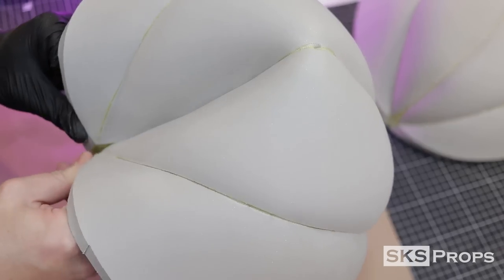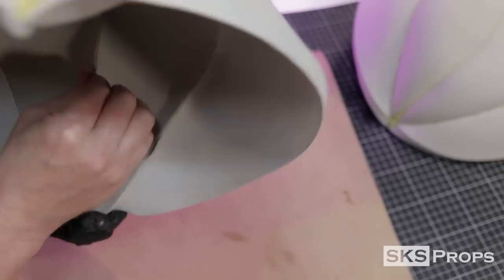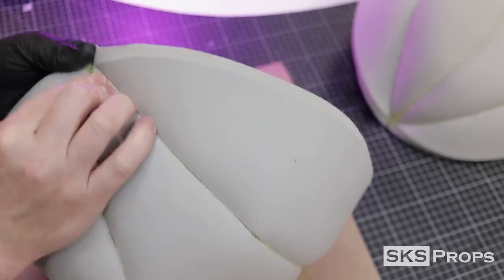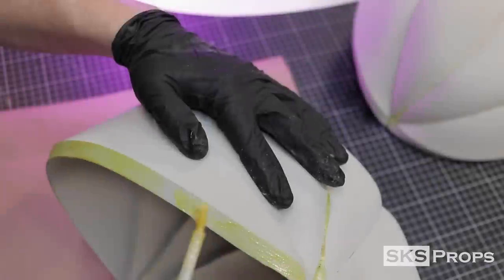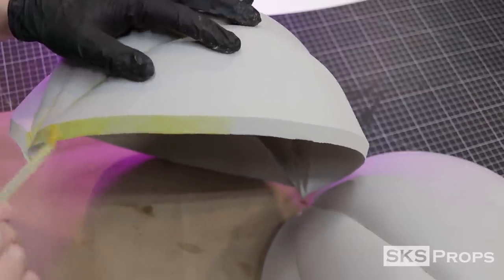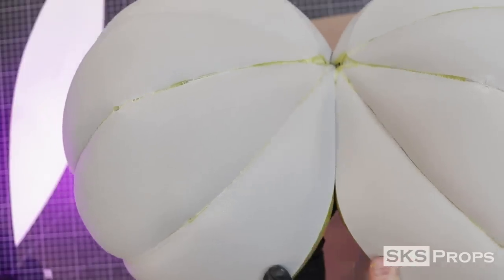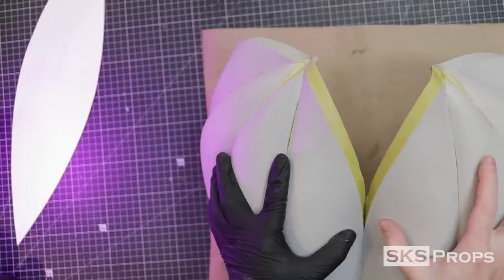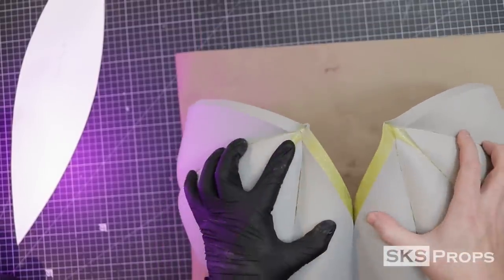Just like the other half, once I get to the very top, I press it together as best I can, and then I go and press the back seams. Now that the two pumpkin halves are complete, more contact cement is applied to the bevels. These two halves are lined up, and I slowly work up the seam, pressing in firmly from the sides and from the back, making sure that all the contact cement has the ability to adhere.